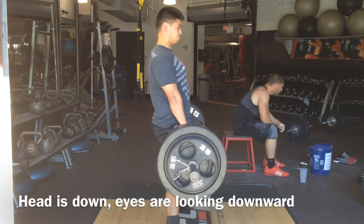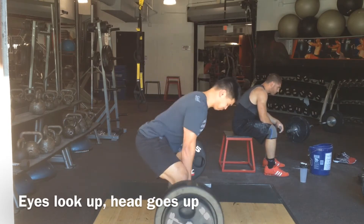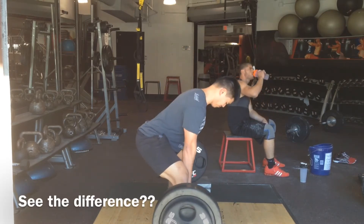Here I'm looking downwards. Now watch what happens in this next set when I look up — there's much more hip pop and there's better position of the shoulder and my back. I got a better arc in my back and I stay tighter.